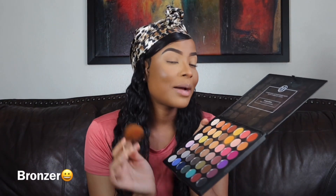Okay, that is done. Next I'm gonna go ahead and spray my setting spray on my face.